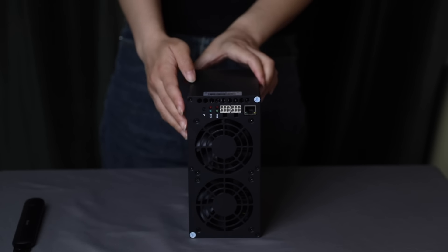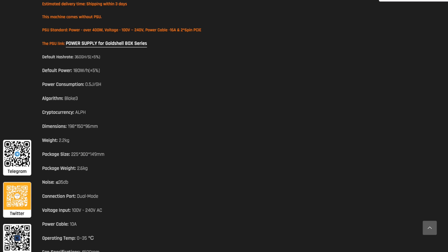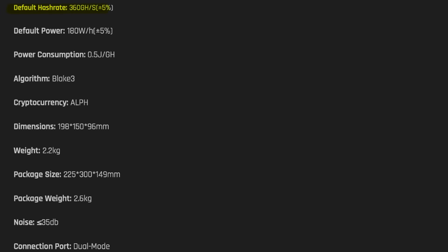The GoldShell AL-BOX is a miner with the Blake3 algorithm, specifically designed for efficient Alephium cryptocurrency mining with reduced energy consumption. With a default hashrate of 360 GH/s ±5%, power consumption of 180W ±5%, and an efficiency ratio of 0.5 J/GH, this miner delivers high performance with minimal power consumption.